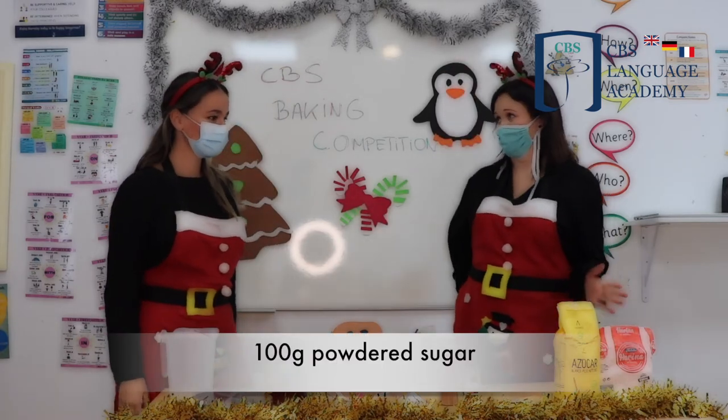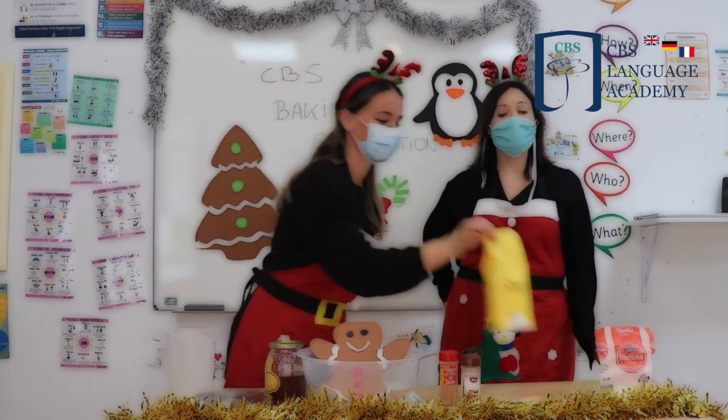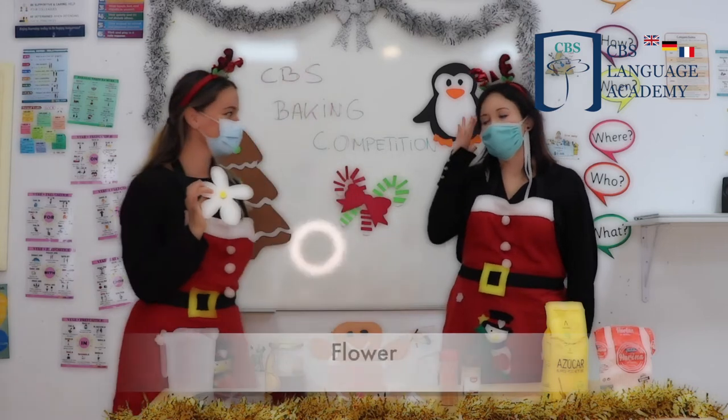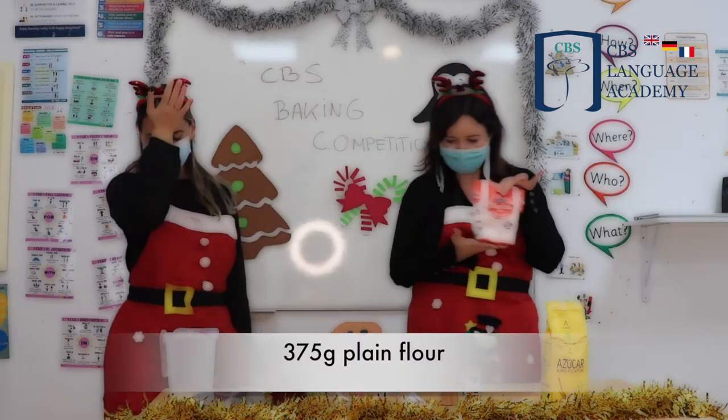First you need some sugar. Sugar? Yummy. You also need some flour. Flowers? I love flavors. Silly Dahlia. Flour. I'm sorry.